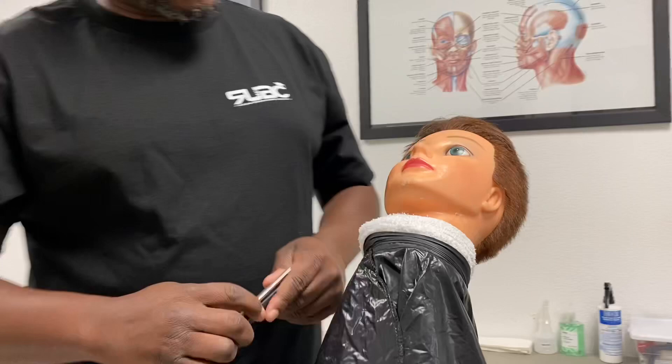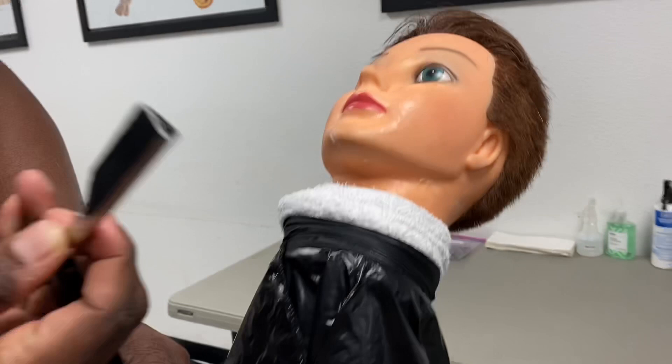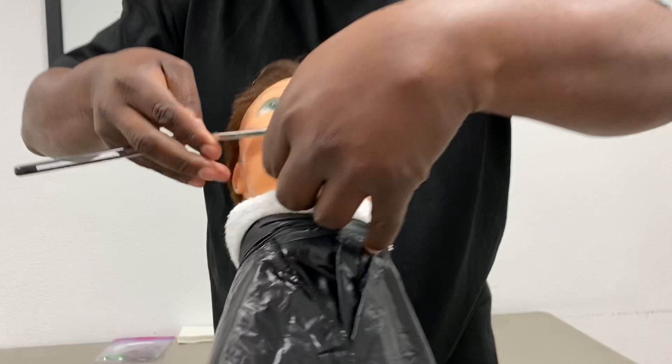The 13th stroke is reverse freehand, and the 14th is also reverse freehand. That was the 14 stroke shave.